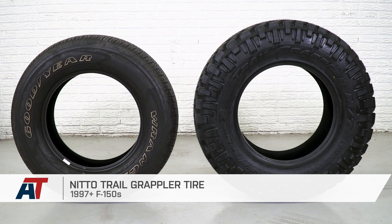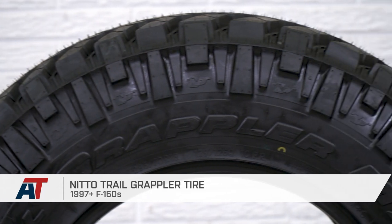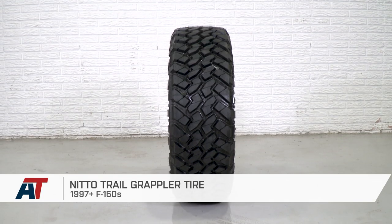If you're after mud tire looks and performance but without the excessive road noise, check out the Trail Grapplers at americantrucks.com.